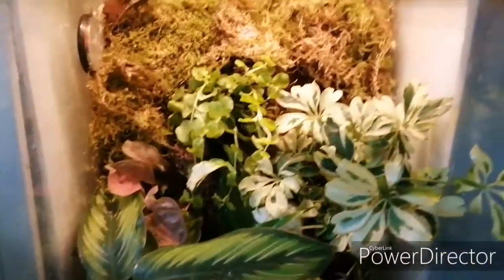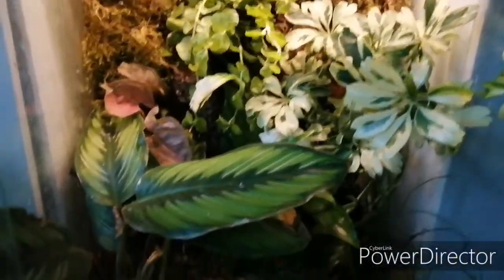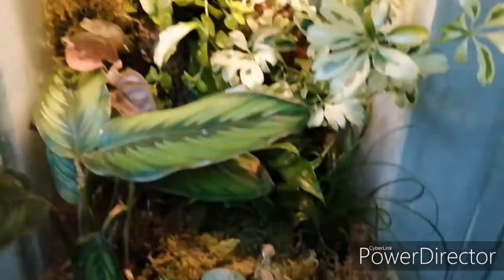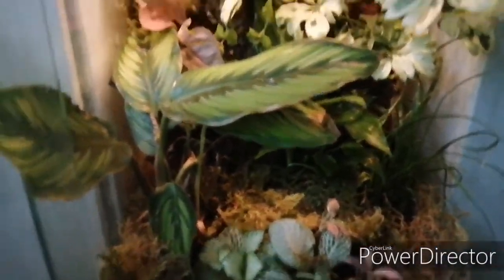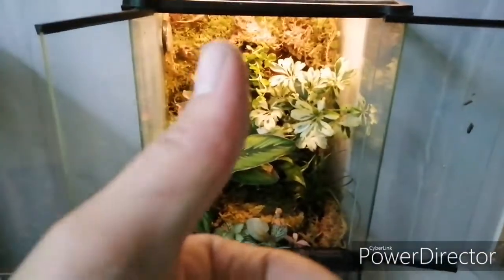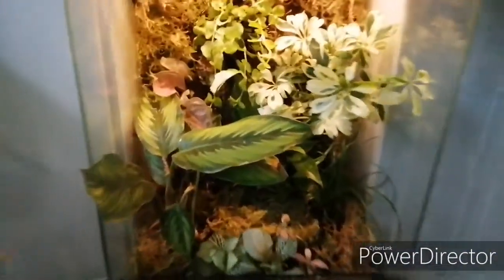As with the paludarium and bioactive terrariums, I really don't think you can over-plant them. The more variety of plant you have in there and the more variety of colour, the better. And that's it — I hope you've enjoyed the video. Thanks for watching and I'll see you next time.